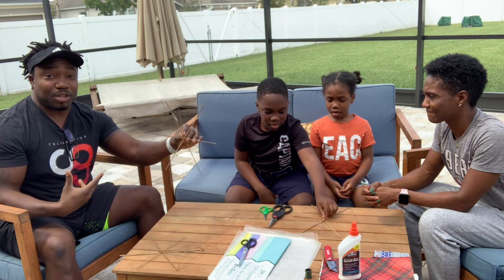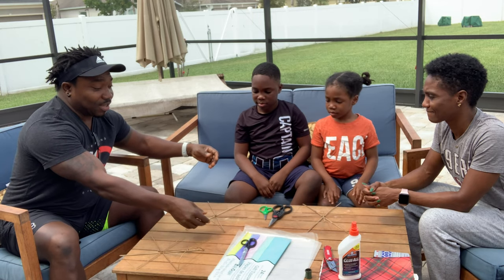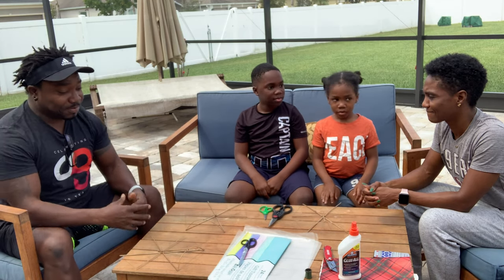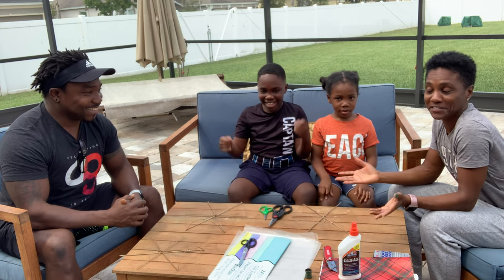I'm going to be doing the instruction and these guys are going to be doing as I instruct. All right, what do you say, Mom? I'm just here to support — let's see what happens. All right!